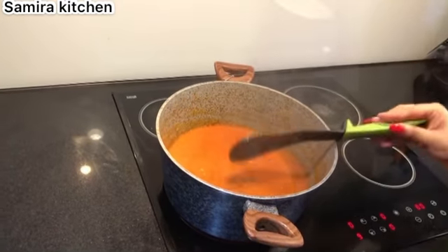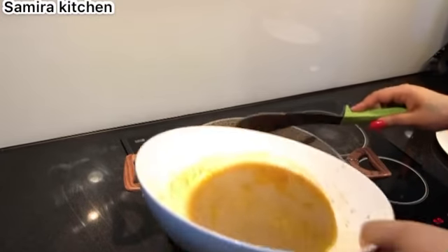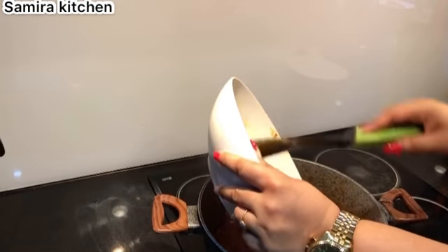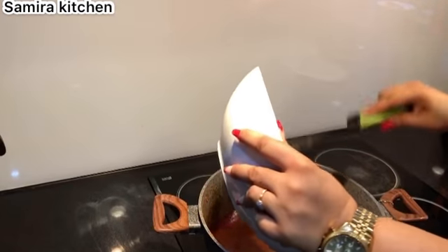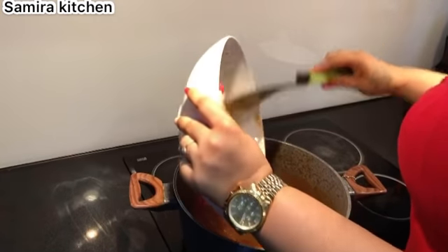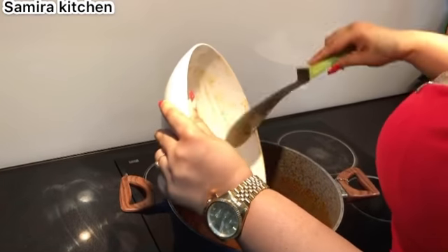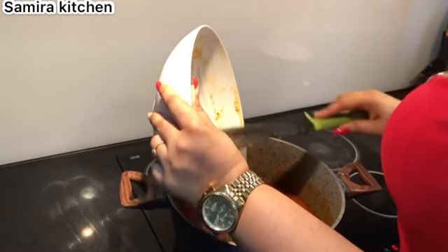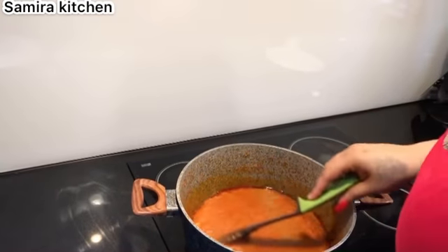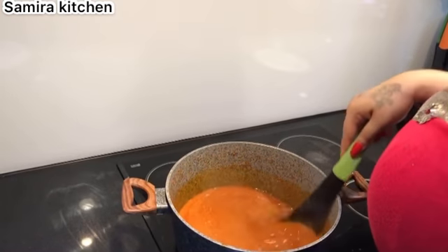Okay guys, I'm going to be adding my chicken broth to the stew. My pepper, tomatoes and onion are well fried, so I'm adding the broth to it and letting the water dry down. Don't forget the broth has all the seasoning, the spices, and everything inside. I'm going to give it a good stir and leave it for about 10 minutes to let it dry down.